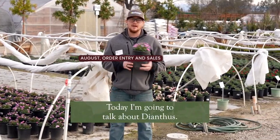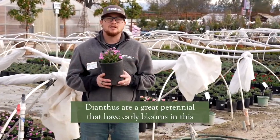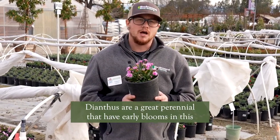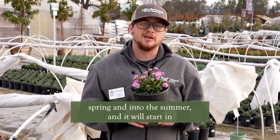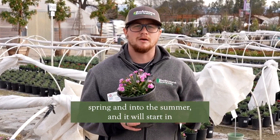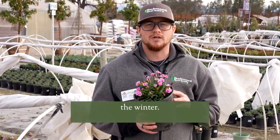Welcome to Belmont Nursery. Today I'm going to talk about Dianthus. Dianthus are a great perennial that have early blooms in the spring and into the summer, and it will start in the winter.